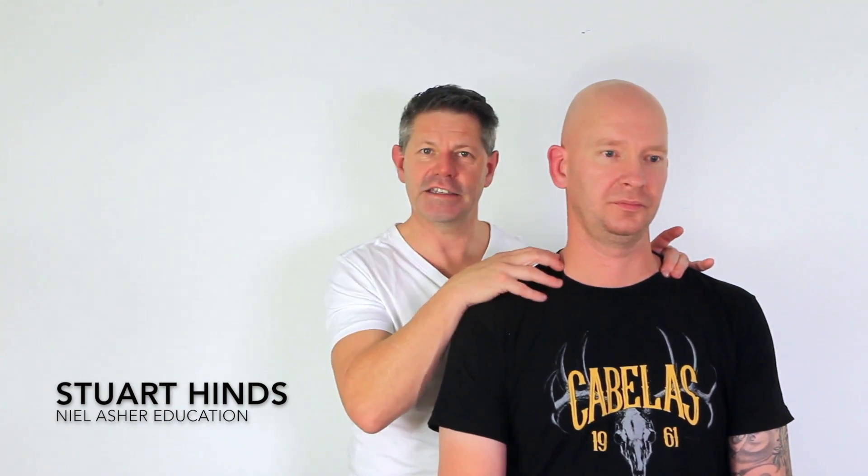It's really important that we're making sure that first rib may be potentially a little bit more superior or high. If that is the case, then we know we're dealing with one of these issues in and around the thoracic outlet.